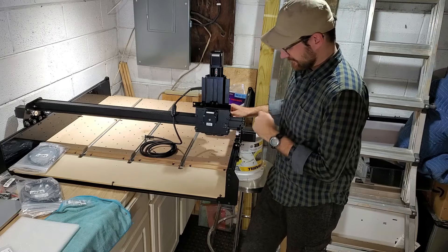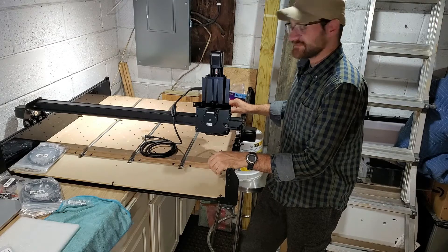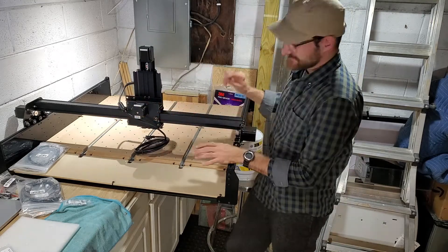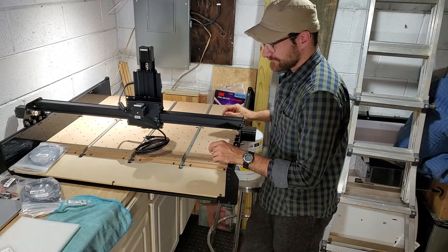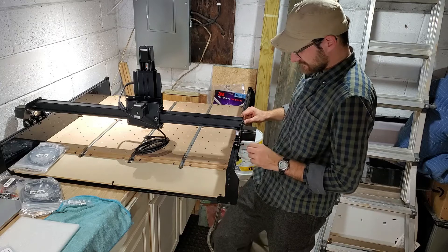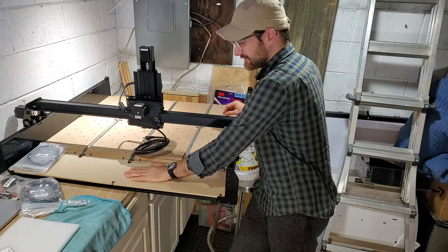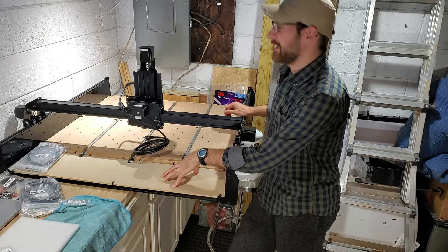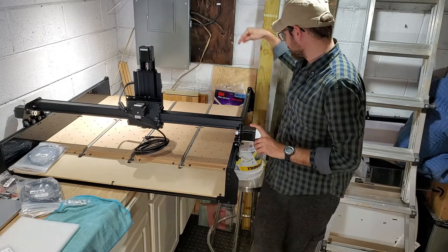Sad news — big mistake in my assembly process, going to require some back work. The gantry is installed correctly and I installed the homing switch for the X-axis, but when I went to install the Z-axis it's on the back side. I assumed this blank was the front and it's not — it's the back. So the sides of my gantry are reversed because the homing switch needs to be on the front side.